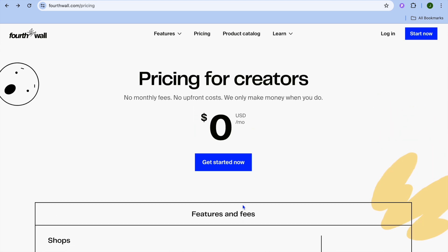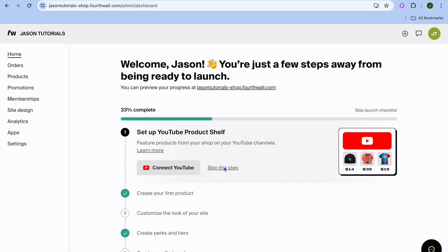All you'll need to do is go on to fourthwall.com. Once you have done that, tap on 'Get Started Now.' From there you can quickly sign up using your YouTube account or any other social media account. Once you are finished signing up, you will be redirected to a dashboard just like this.